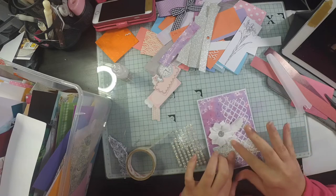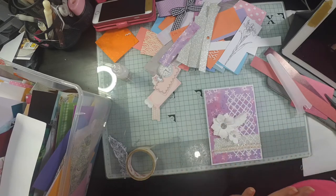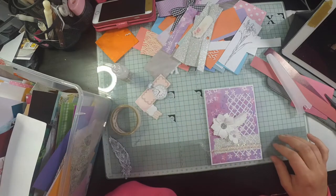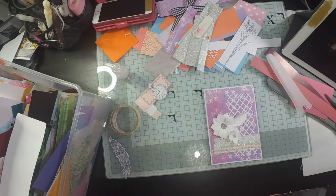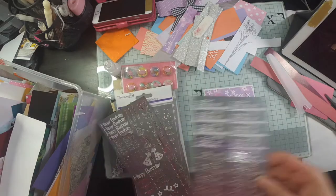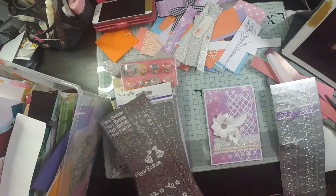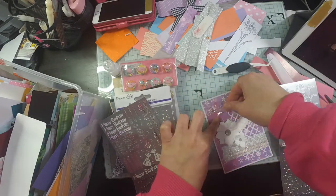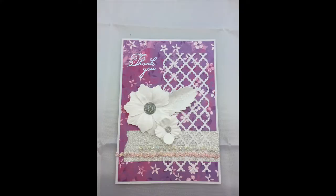I add in some white gems in a row — those are from The Range, I believe. Then I'm thinking about a sentiment and I decide to go with a thank you peel-off just to bring in some more of the silver. I pop that in the top left-hand corner and that's my first card finished — it came out very pretty.